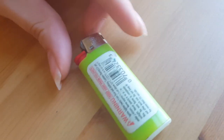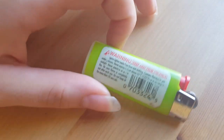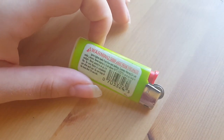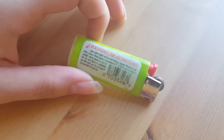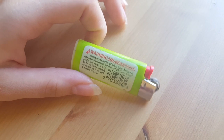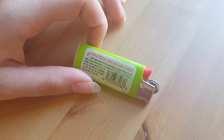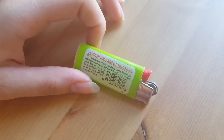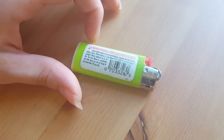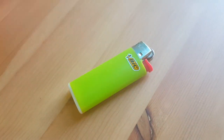On the back they have the warning label: keep away from children, even though it's child resistant. Ignite lighter away from face and clothing, contains flammable material, never expose above 50 degrees Celsius, and be sure the flame is completely out after each use. You don't want to start a fire or cause any trouble.